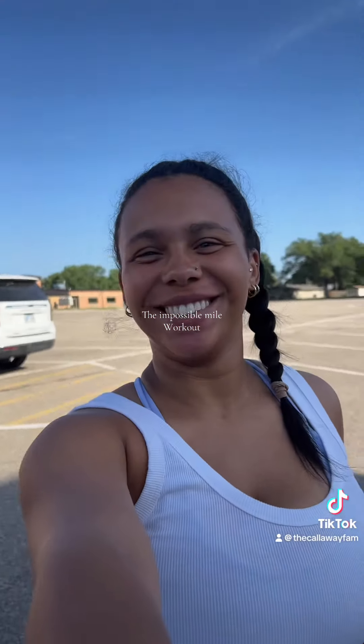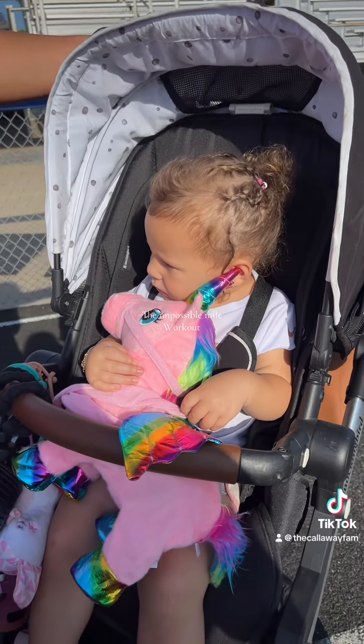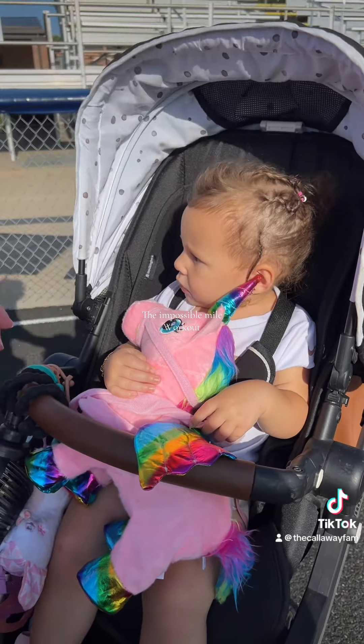Mom got this crazy idea to do a track workout, so we'll see how this goes. We're going to do it — the impossible mile. Do you want to do the impossible mile, Sloane? Yeah. You're supposed to say no so we can go home.